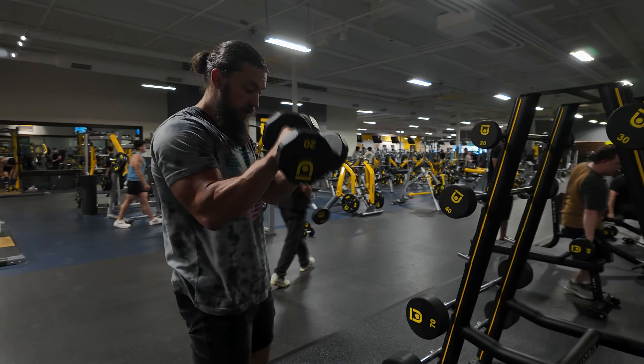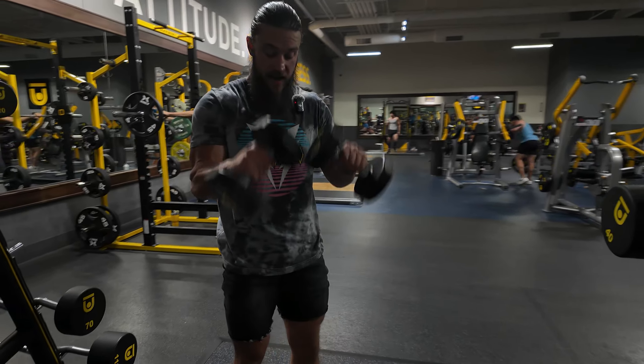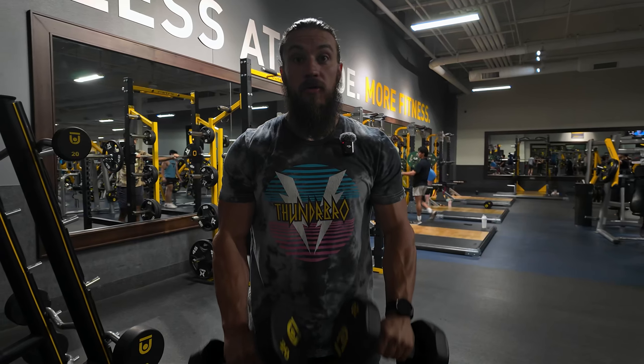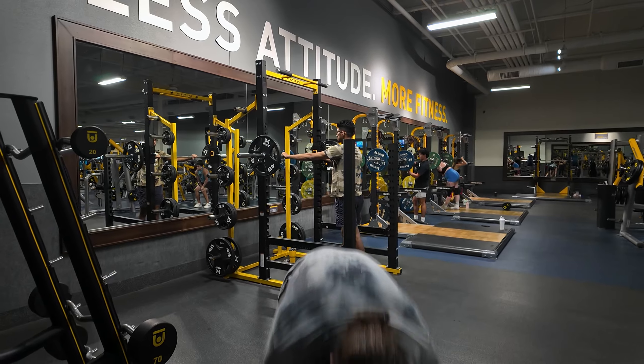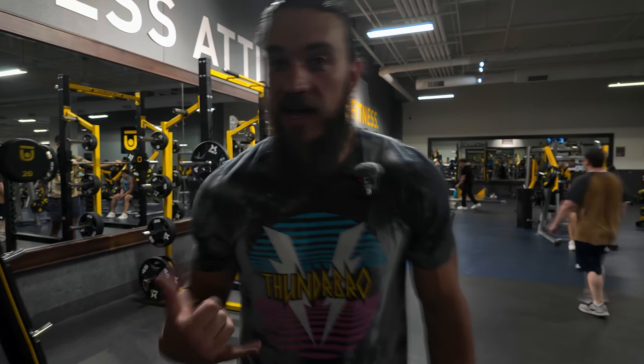We're moving slow and controlled, hitting that full range of motion. If you have some elbow issues, go ahead and angle them in a little bit — that kind of helps. Not getting those palms as flat as possible, curling all the way up. This one's probably going to be a little bit lighter, so just control through and pump it all the way to the end of the set.